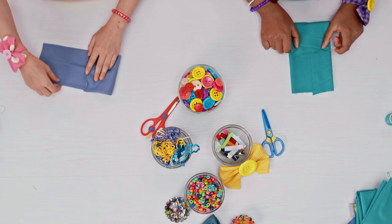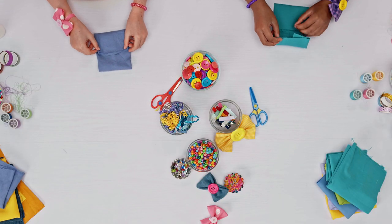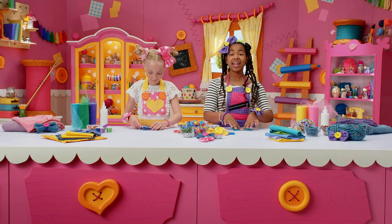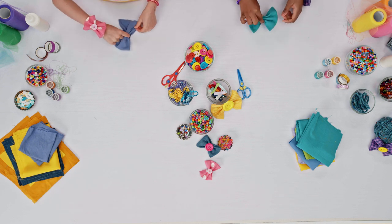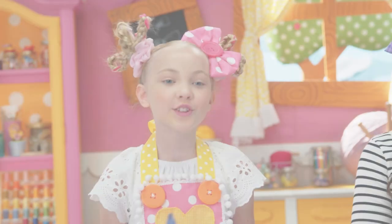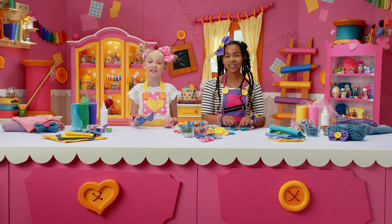First one side, then the other side. Now flip it over and pinch the fabric in the middle — and ta-da! An instant bow! You can use your thread to tie a knot where you pinched it in the middle so it stays in the bow shape.